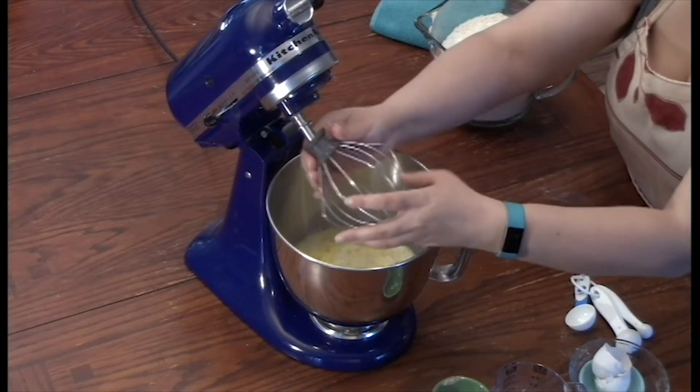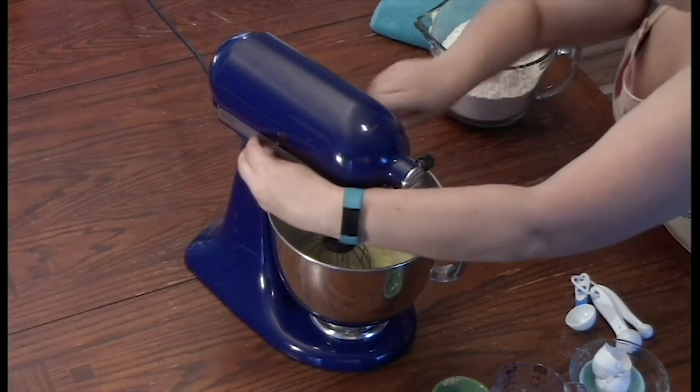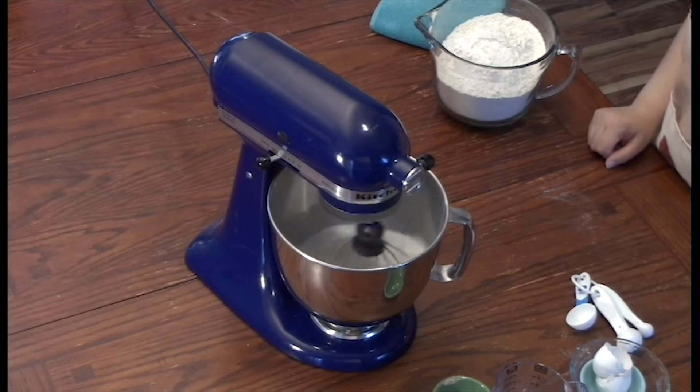We're going to use the whisk attachment for our KitchenAid, and we're not going to put this on higher than speed two, because you don't want any liquid coming out of your mixing bowl.